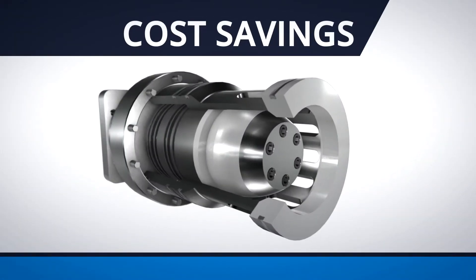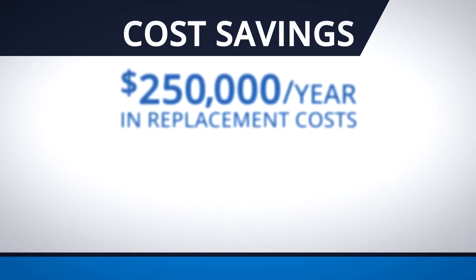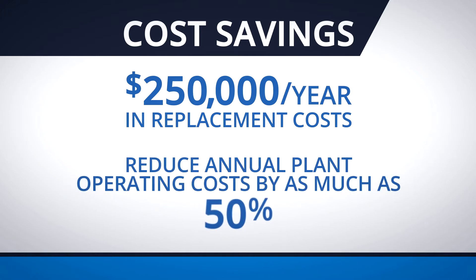If you replace all fast-closing poppet valves in your descale system with our proportional design, you can save up to two hundred and fifty thousand dollars a year in replacement costs for damaged descale headers and pipes. This helps reduce your annual plant operating costs for descale valves and piping by as much as fifty percent.